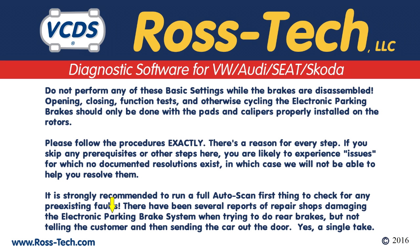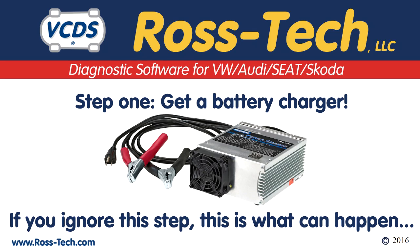There have been several reports of repair shops damaging the electronic parking brake system when trying to do rear brakes without telling the customer or sending the car out the door. Step one: get a battery charger.